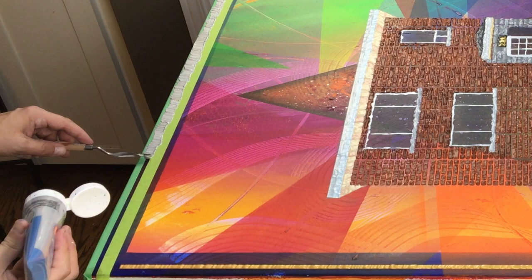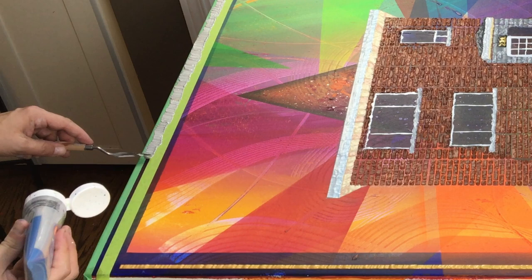Thanks for watching. I really appreciate the support and appreciate you sticking around till the end. Hopefully you enjoyed it and found it helpful, and hopefully it helps on your journey to becoming an improved abstract artist. We'll see you next time.